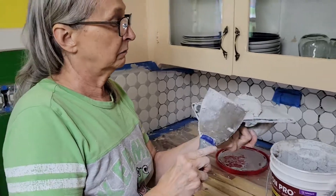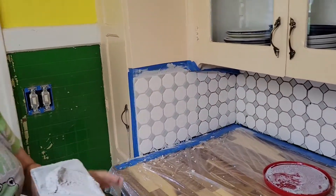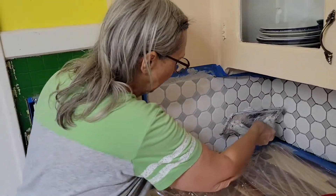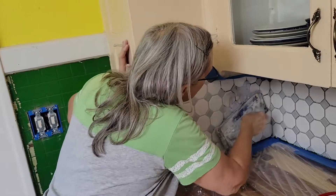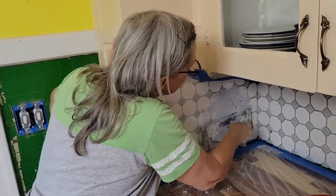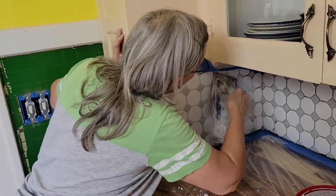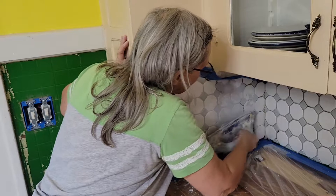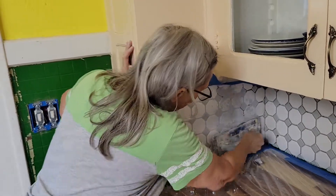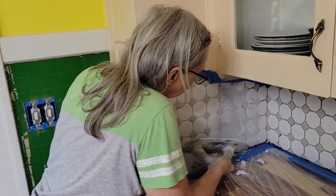You put it on like this — this is how I do it. I'm not a professional and I'm sure a professional would say I'm doing it the hard way, which I probably am. I smush it on there, apply pressure, and then kind of do it in several different directions because we've got several different directions of grooves that need to be filled.